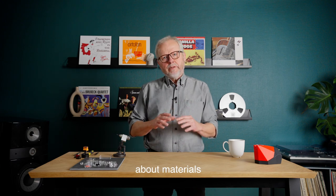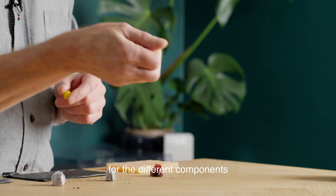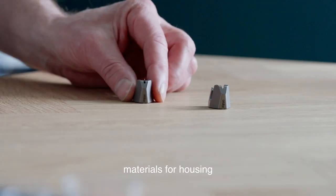We will also talk about materials, because of course materials are very important for the different components in the cartridge. This is about materials for the cantilever, materials for the housing, or whatever.